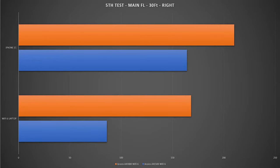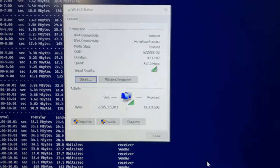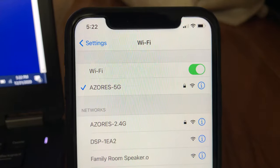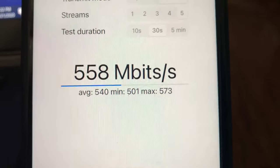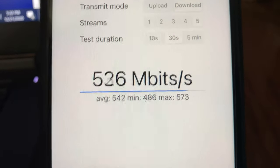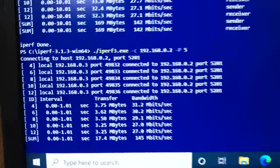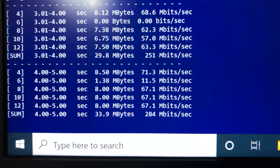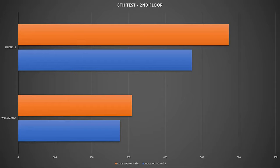Moving to the second floor of the house — two floors and a few walls between the Wi-Fi 6 router and the devices — we still have very good Wi-Fi signal strength and solid connection on both iPhone 11 and laptop. Using iperf3 5 streams on iPhone 11 we achieved 573 Mbps, and switching to the laptop at the same location we achieved 309 Mbps wireless bandwidth — a major improvement over the AX1500 model.